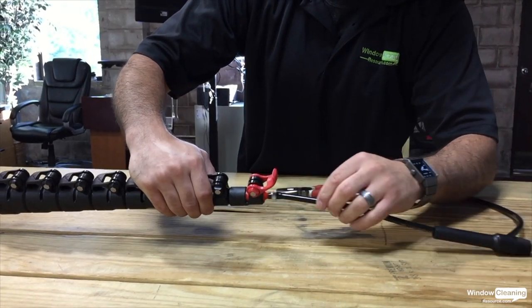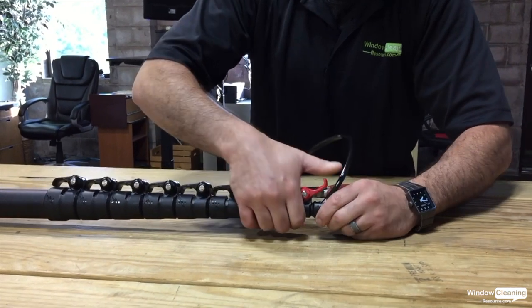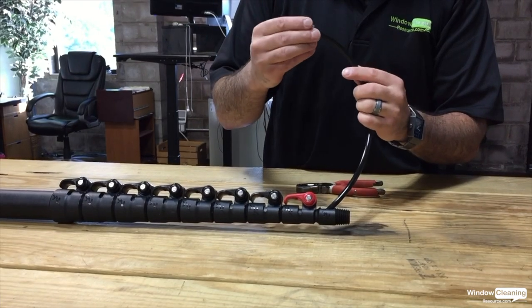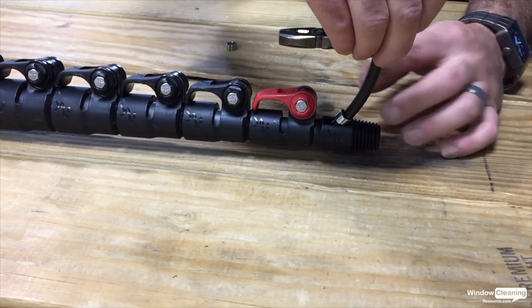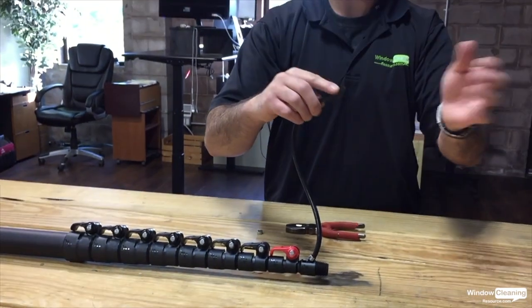Now this is going to go right back into the number one section of your pole, just like that. Lastly, before you hook this up completely, you want to put another clamp right here to prevent the tubing from pulling into your pole and pulling the fitting from your brush out.